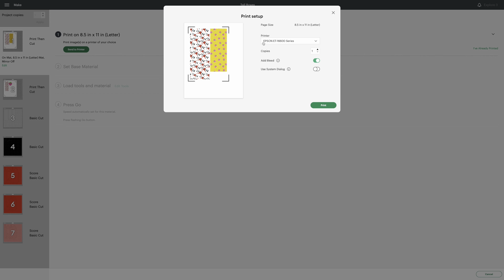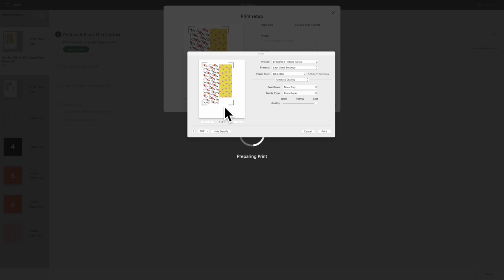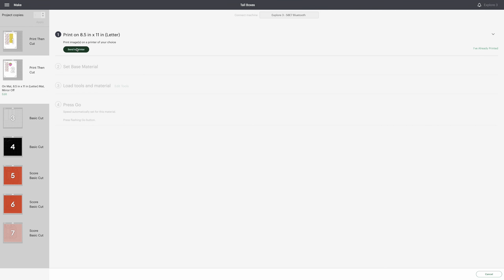I'm sending to the rear tray for thicker paper. For cardstock I choose Heavyweight Paper, and for the glossy paper I choose Photo High Gloss. Always set quality to Best no matter what you're printing. Click Print for the first one, then do the same for the second.